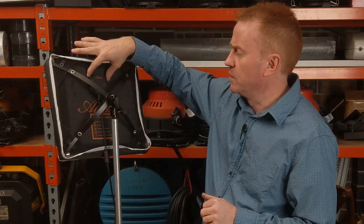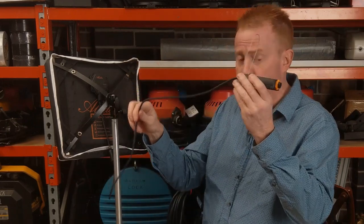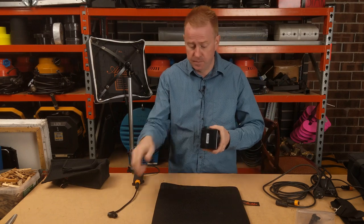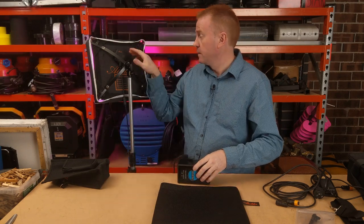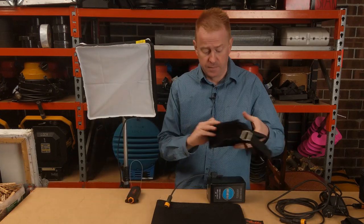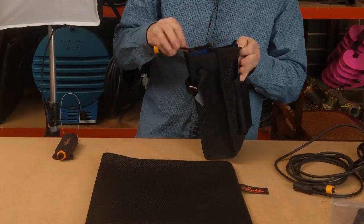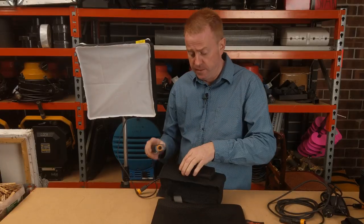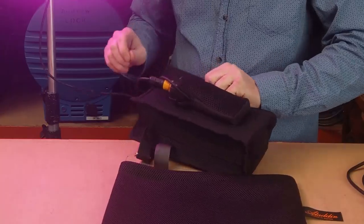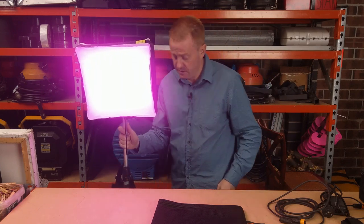To run this off batteries it's really straightforward — the controller's already built onto the back. You've got the driver, which you can mount onto the stand or anywhere, and it's pretty lightweight. All you need is your D-tap adapter that plugs into your battery and you're off and running. If you want to be ultra portable: put your V-lock battery into the bag, put the driver into the pouch, connect that to the V-lock battery, mount that onto your stand, and you're ready to go.